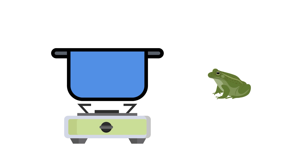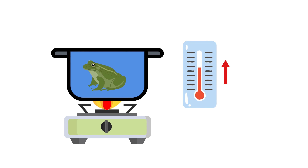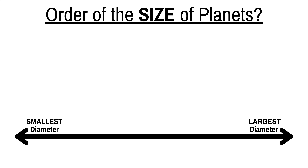Next up is round 2.5, a bonus trivia round. Frogs are incapable of detecting small changes in temperature, so if you put one in a pot and slowly bring the water to a boil, the frog will die before it detects any danger.